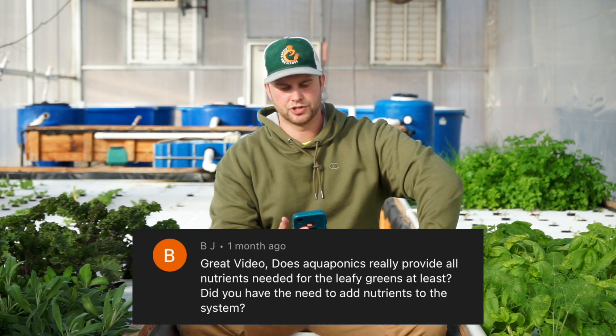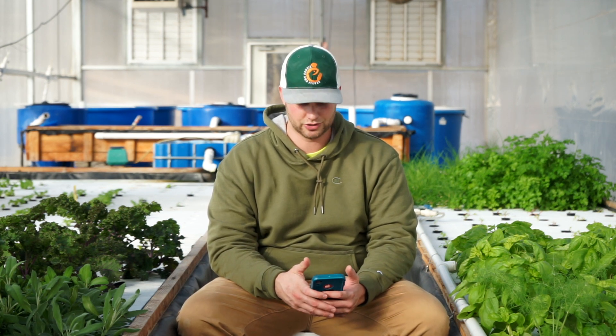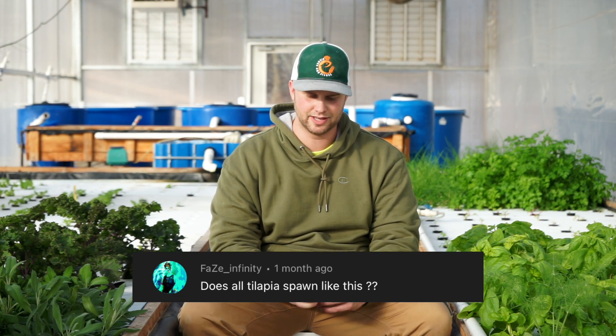BJ asks if aquaponics really provides all the nutrients needed for leafy greens. Aquaponics provides 13 of the 16 essential nutrients, so yes, you do have to supplement. You need to add calcium, iron, and potassium. I've already covered iron; I plan to do videos on calcium and potassium. Even for leafy greens you need to add iron, but for the most part plants will do well, and with iron they'll do perfectly.